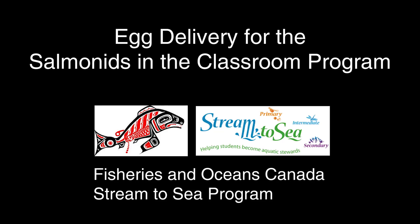Hi everyone, this is Kate with the Fisheries and Oceans Canada Stream to Sea program. This video shows you how we bundle up and transport salmon eggs for the Salmonids in the Classroom program.